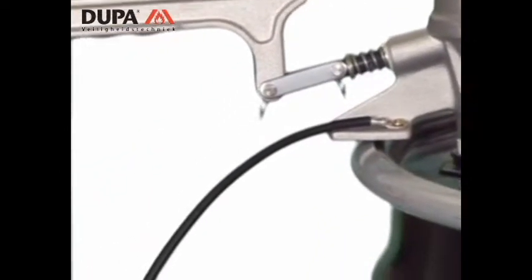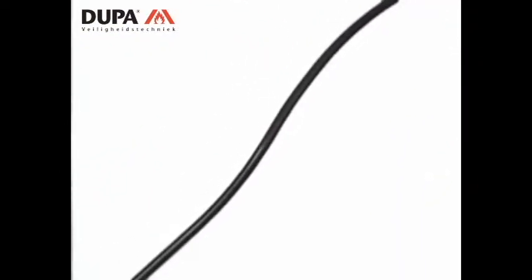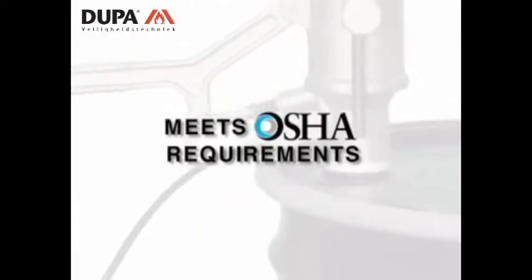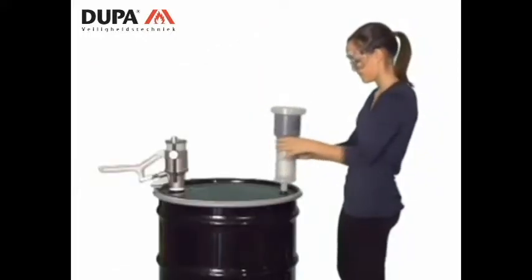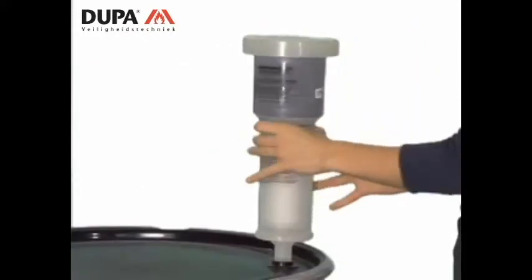The anti-static ground wire prevents static build-up by grounding the drum, providing additional operator safety as required by OSHA for liquid storage vessels. The combination filter threads directly to the 3/4-inch bung, also found on any standard drum.